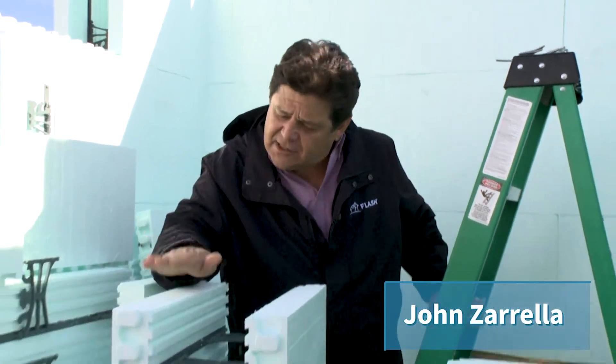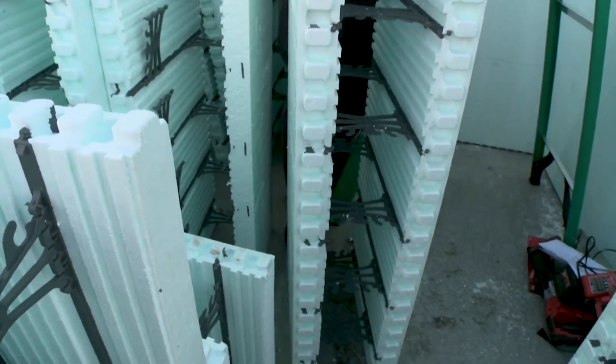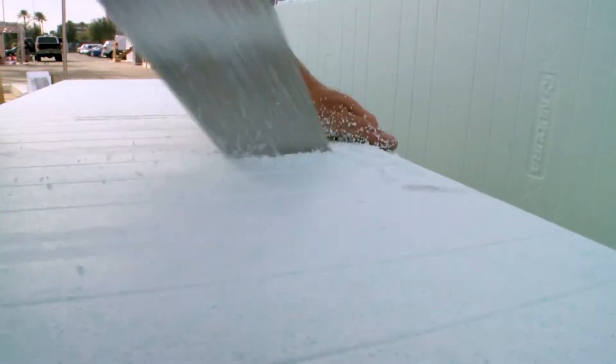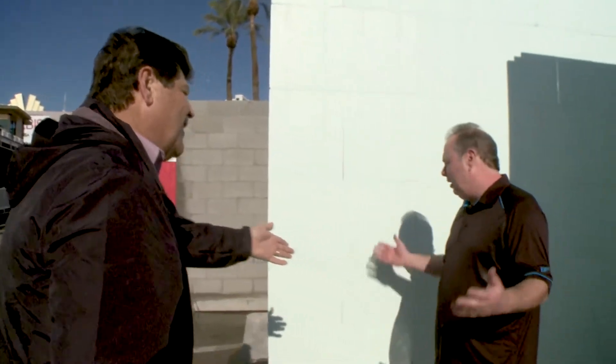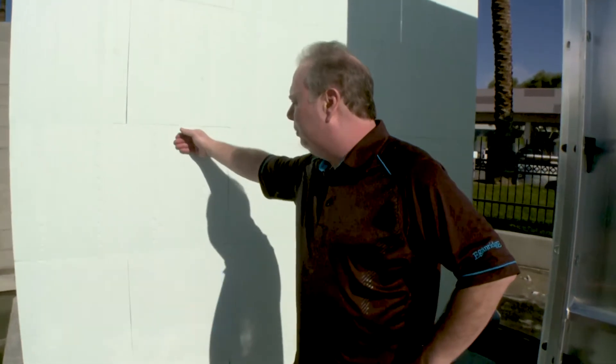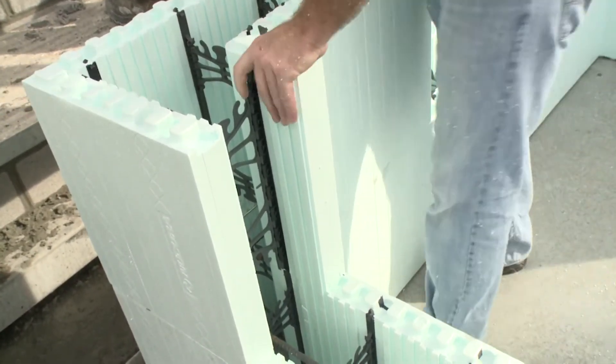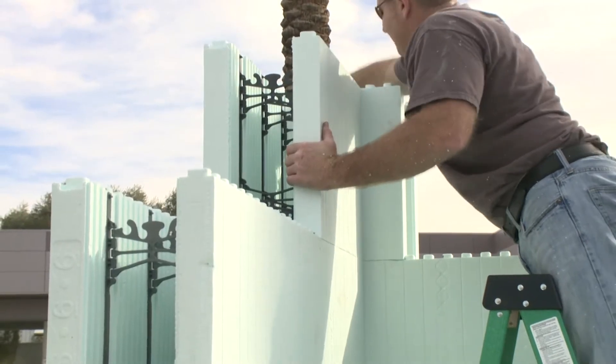Hi, I'm John Zarella, and today we're going to talk about insulated concrete forms as a type of safe room. Every time I look at this I think, what happens with the form after the concrete is poured? But the form actually stays in place, right? Exactly — it's a hollow foam block. Each side is made with expanded polystyrene foam, and with this technology the foam stays in place and afterwards insulates the building.